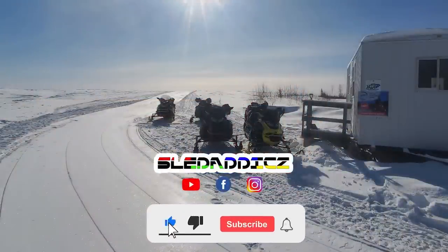Thanks for watching, guys - we appreciate you and we'll see you on the next one. If you liked that video, be sure to hit the like button and subscribe to the Sled Addicts YouTube channel, where we release content on everything snowmobiles. Also hit that bell icon so you can be updated every time we release new videos.